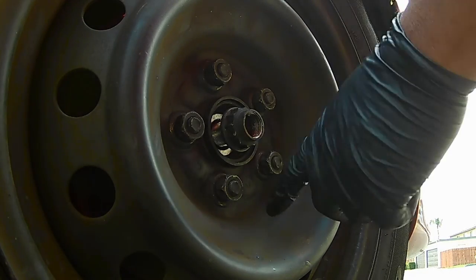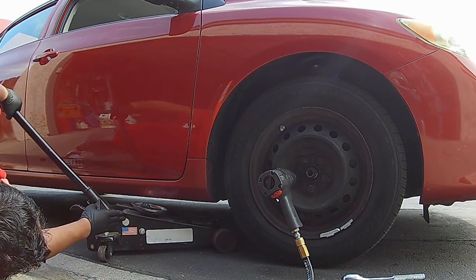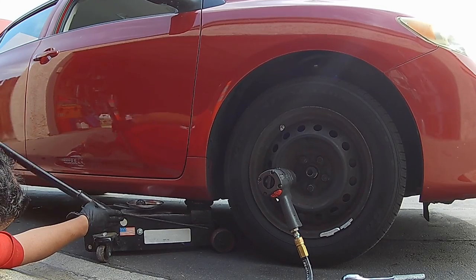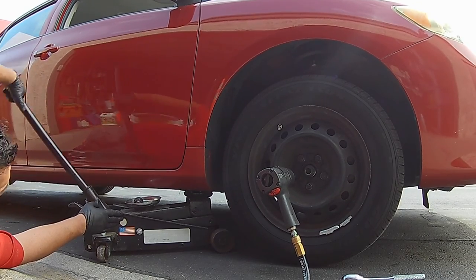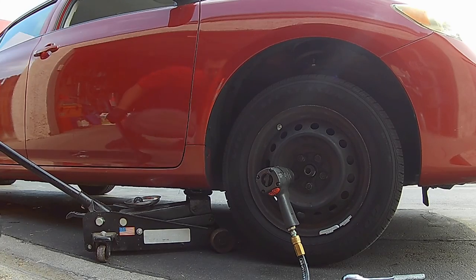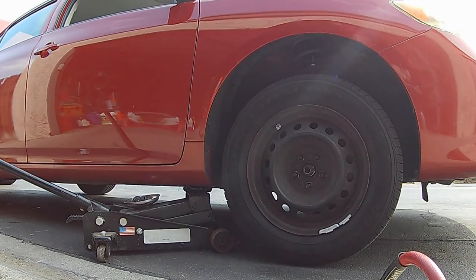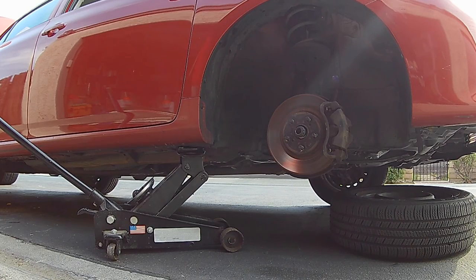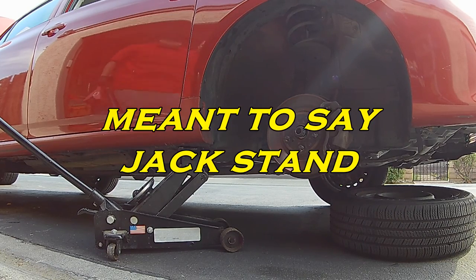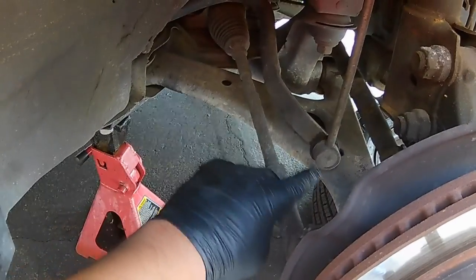The new axle comes with a new nut, so no need to worry about that. Next, get the 21 millimeter lug nuts off and get the wheel off. The jacking point for this Corolla is right behind the front wheel — there are two pieces of metal that come together; it sits right there. You don't want to jack on the plastic piece or you'll damage it. Place the wheel under the front just in case anything happens, and bring in a floor jack.